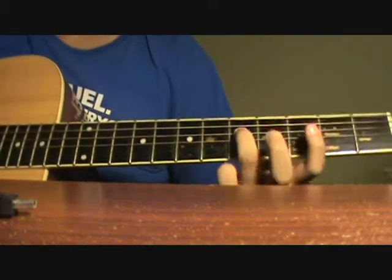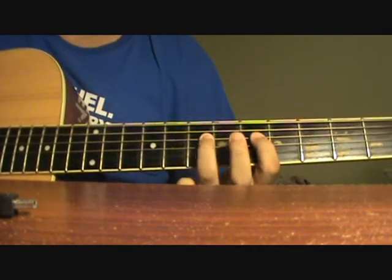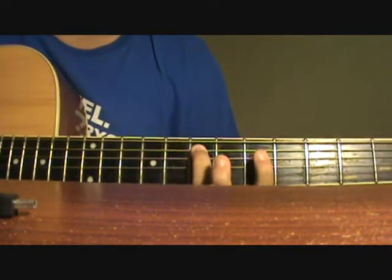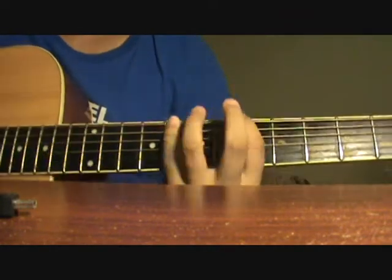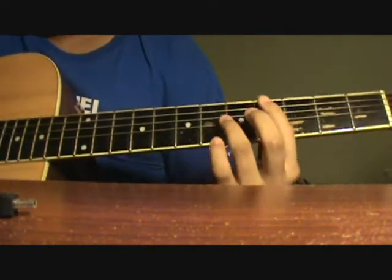Next, you slide from the 5th fret to the 7th fret on the D string. You hit the 5th fret of the D string, 7th fret of the A string, 5th fret of the A string, 8th fret of the E string, 5th fret of the E string — so it sounds like this.